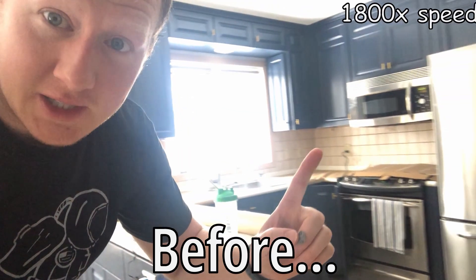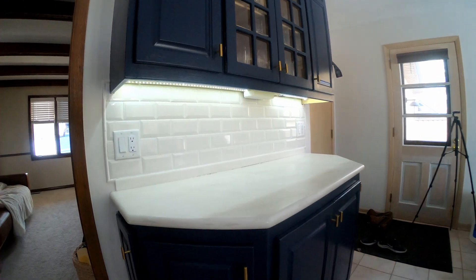What's up everybody, this is part two of our kitchen tiling project. We've already changed the tiles in our kitchen, now I need to seal them and then I'm going to install some 3D printed under-cabinet lights.